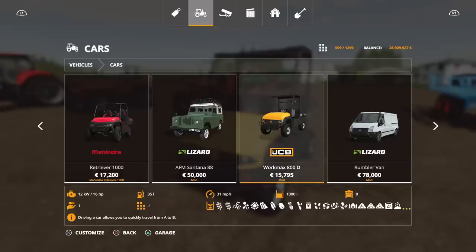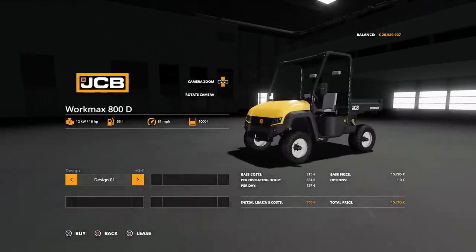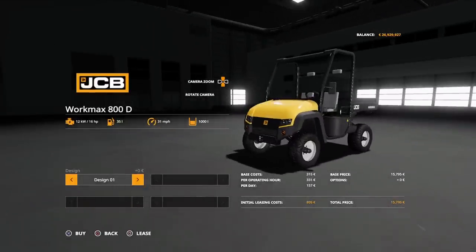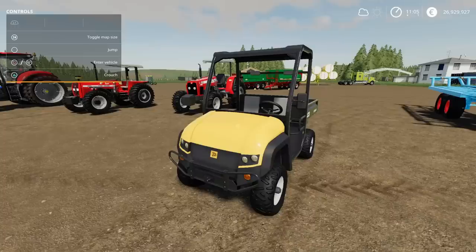It was four slots. Options available: we can have Design 1 or Design 2 with a little bull bar across the front. Those are your options. That's the JCB WorkMax 800D by Whiteball Modding.